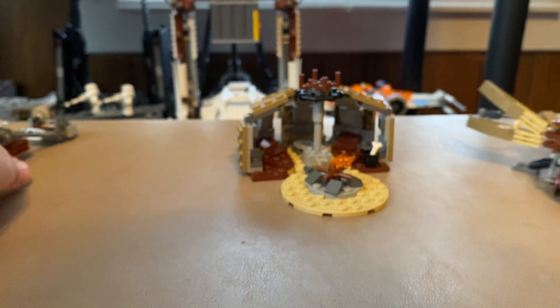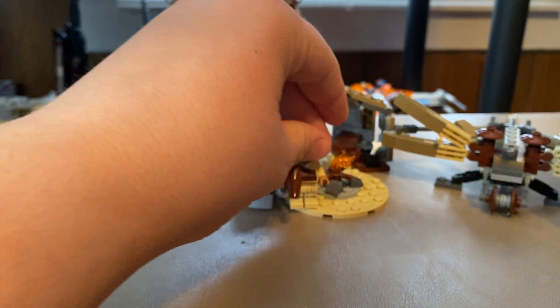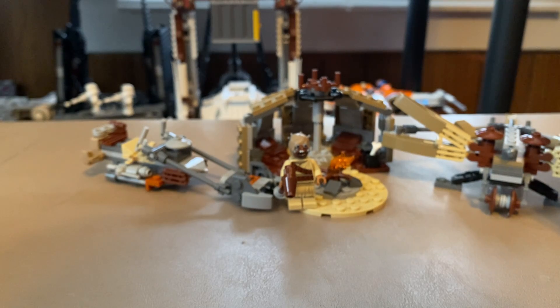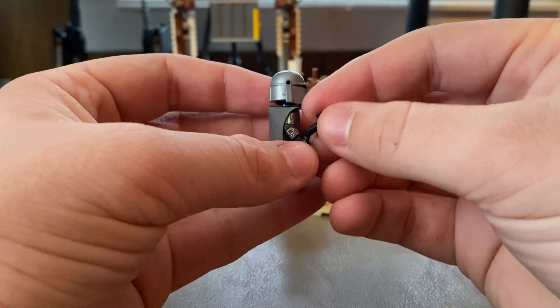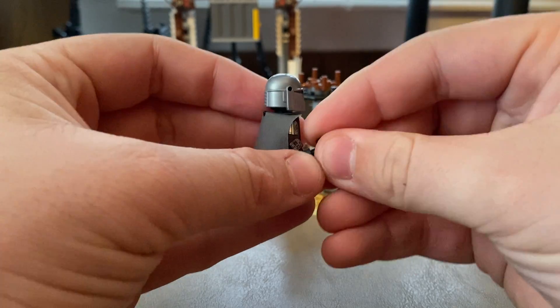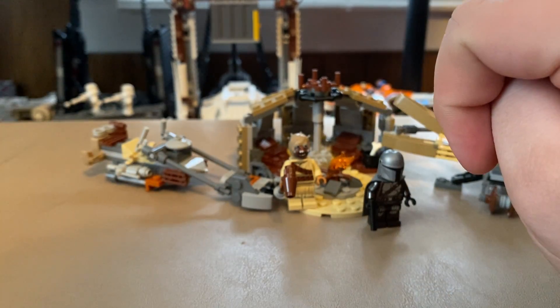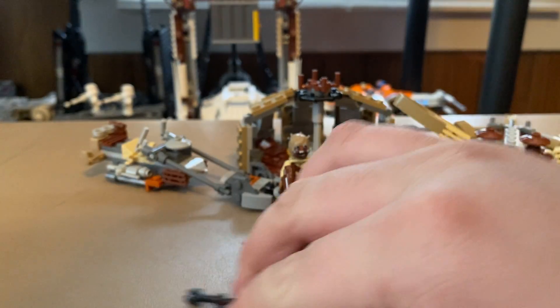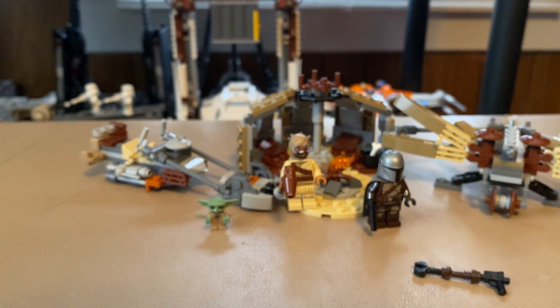I feel like most people are going to be getting this set for Best Car Mando, and he's definitely going to come in some of the summer sets if we are getting Mando summer sets. It's not really worth getting this set just for him, even though I did. I just feel like we're going to get him in the summer sets, so you should just wait if you really want the Mando figure, especially if we're getting a Mandalorian Cruiser.